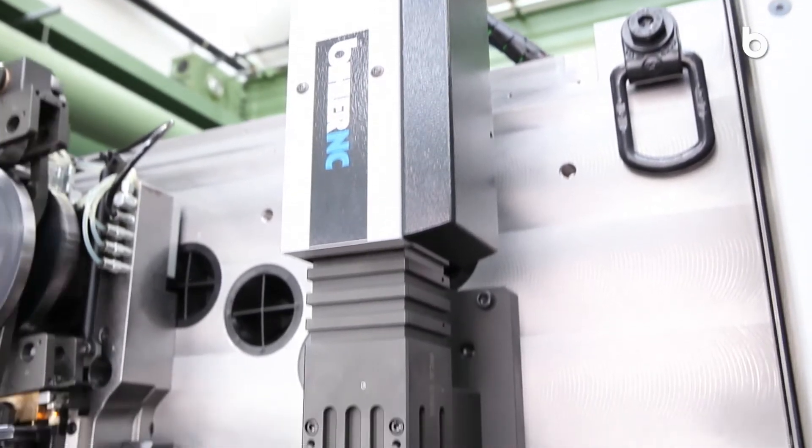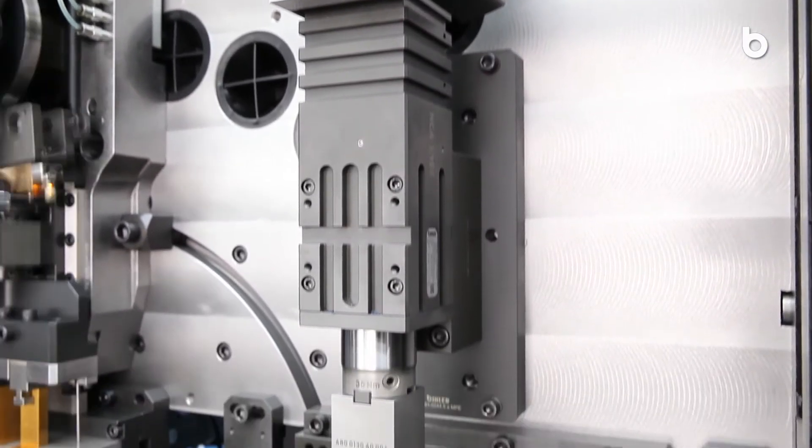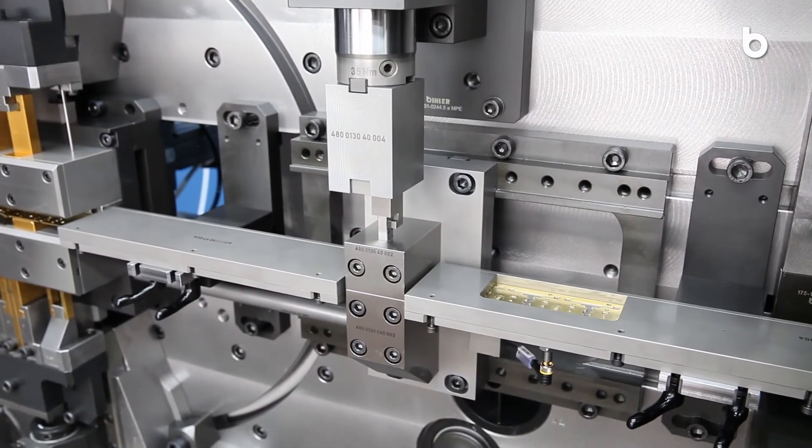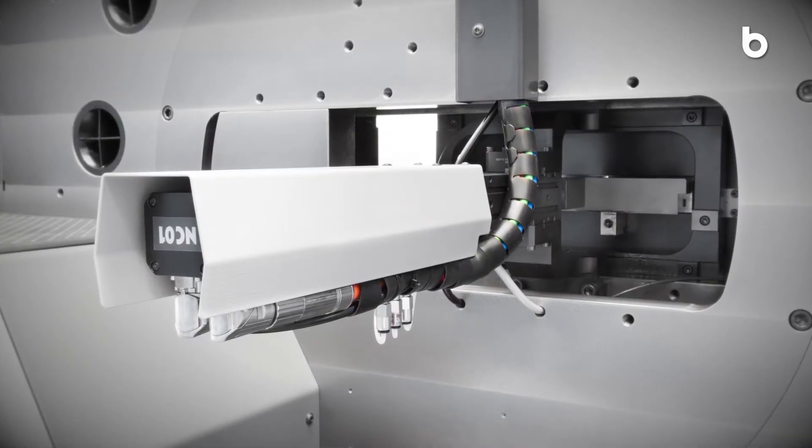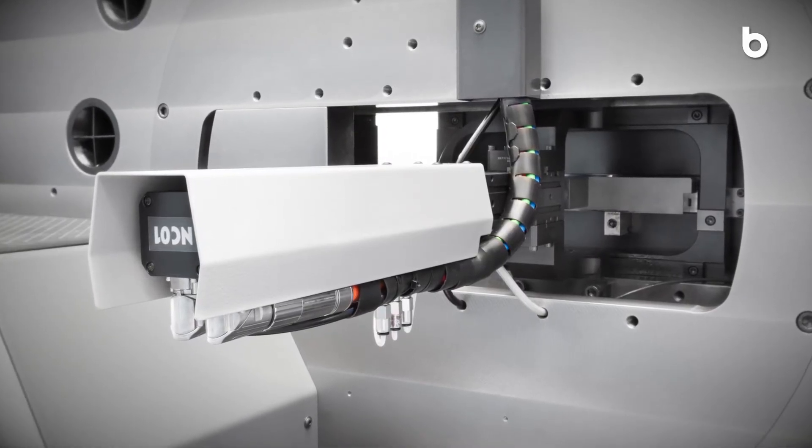Manipulate strip and wire material at optimal speed for superior product quality. NC-Central dies allow you to complete the setup from the front of the machine.